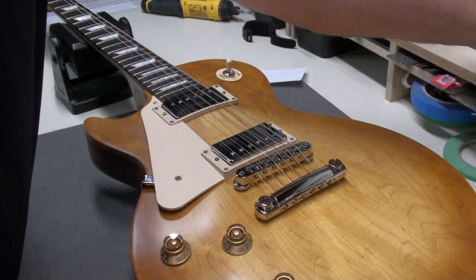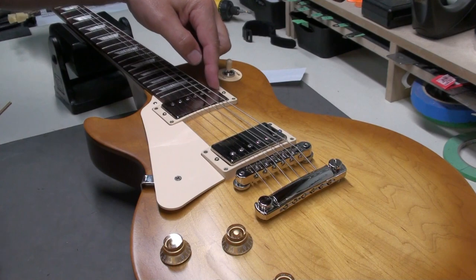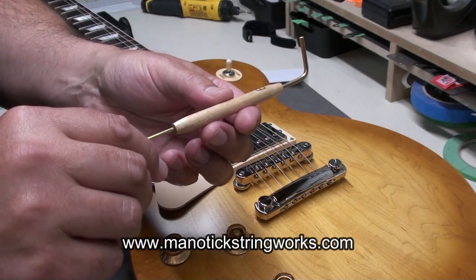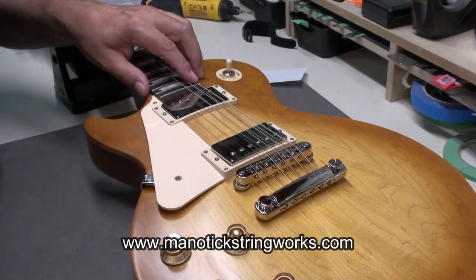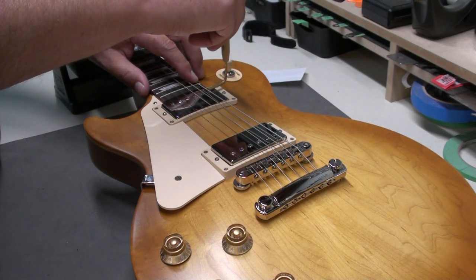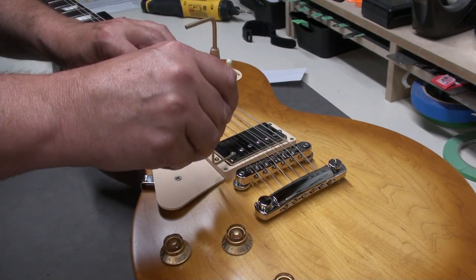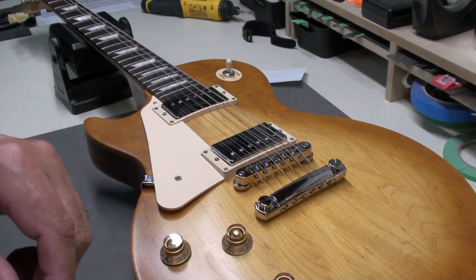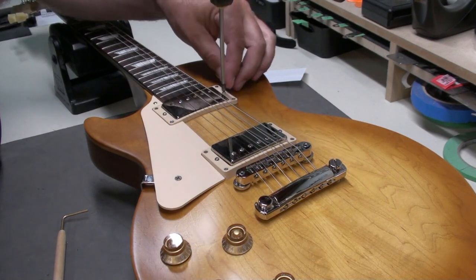Let's look at the pickup height. I like to see an eighth of an inch on the bass side and three thirty-seconds on the treble side — my string gauges are available at manaticstringworks.com. Holding down the last fret and passing the gauge underneath the bass side: there's no room at all, so it really needs to come down. Treble side — same thing. So these pickups are quite high. I'll lower them down when I do the full setup, since I'm also changing the bridge pickup.